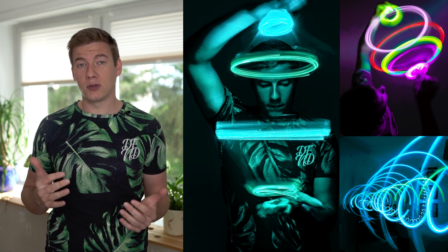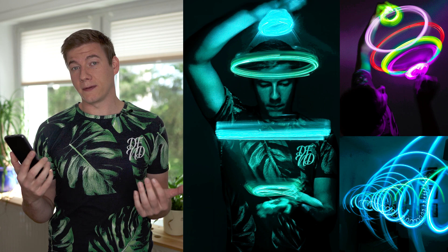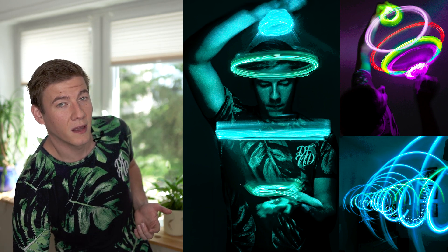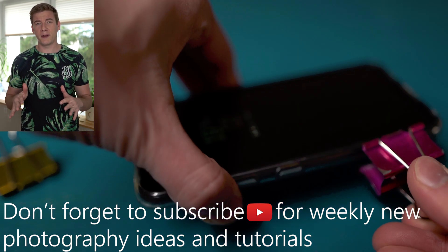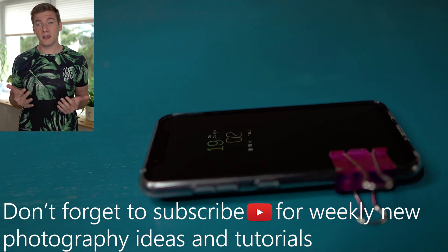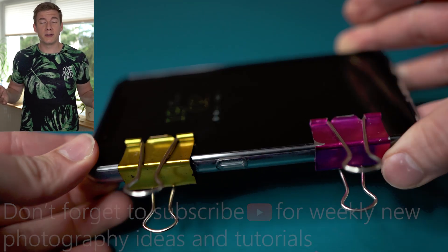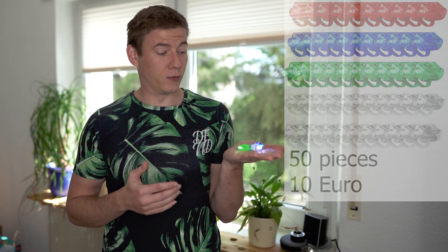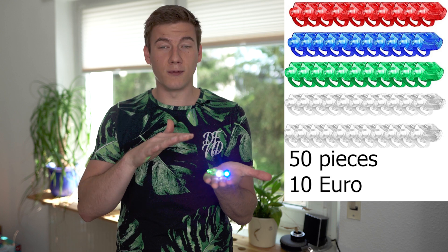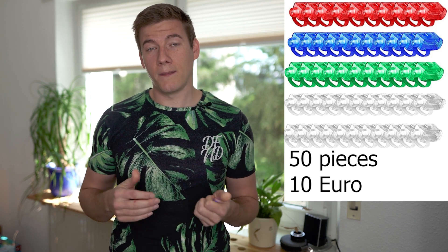A camera — you can also use a smartphone. The second thing is a tripod or something to bring your smartphone into a stable position to avoid any blur. And the third thing is a light source. Basically you can use any light source you want. In this video I'm gonna use those LED finger clips, which work pretty good. They are very easy to mount and paint. But you can use anything you want, like the flash of your smartphone or a Christmas light chain.